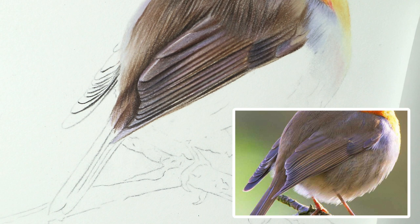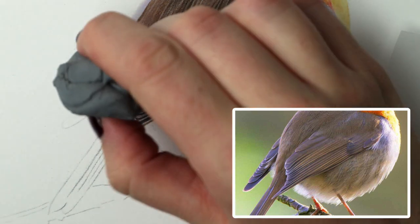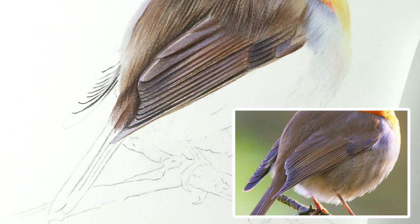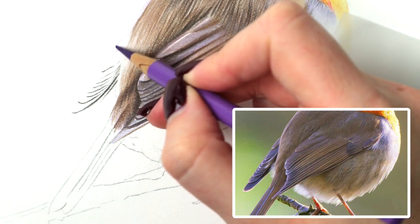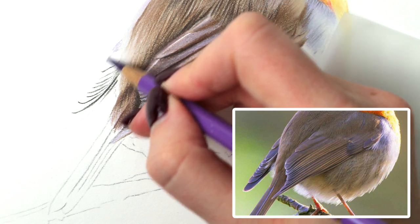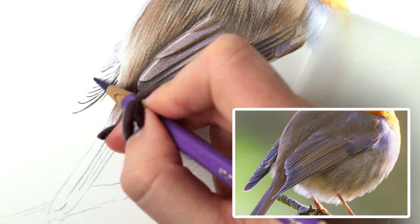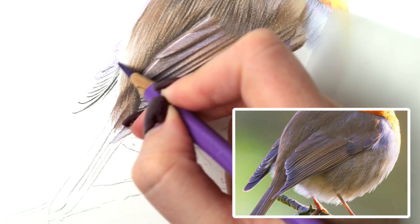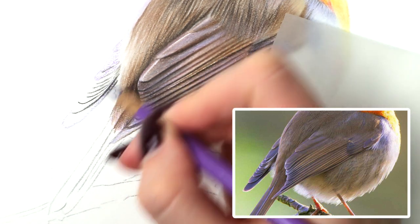Let's start with violet. I'm just going to ever so slightly rub these pencil marks away so I can just about see the feathers. And I'm just going to start adding violet over the top of all of them - just really lightly colouring over and picking out the shape of each feather. They are quite purpley at this side.